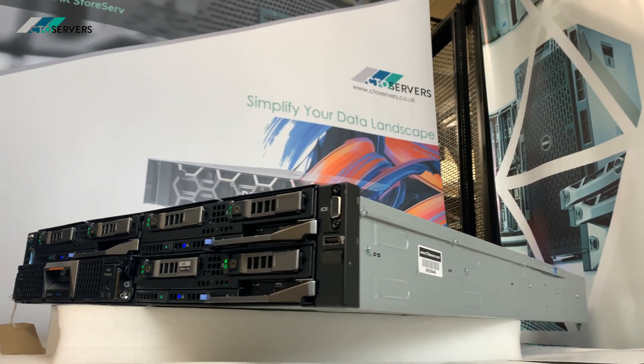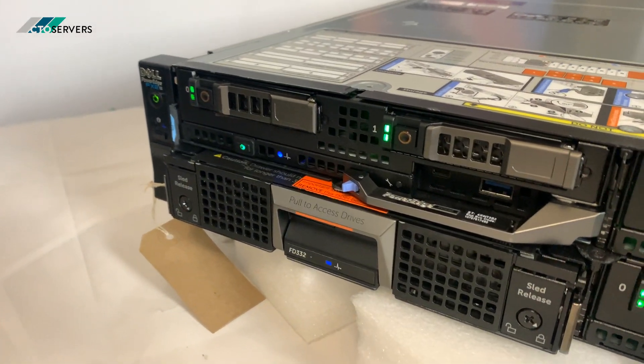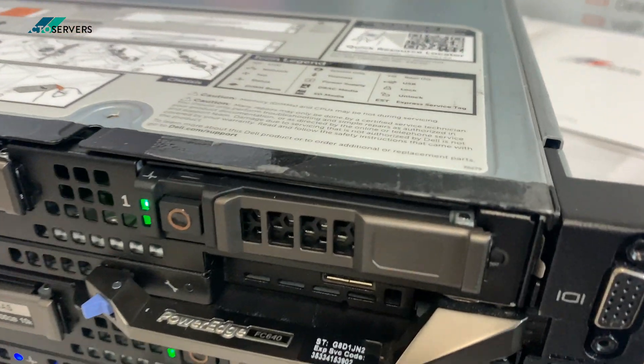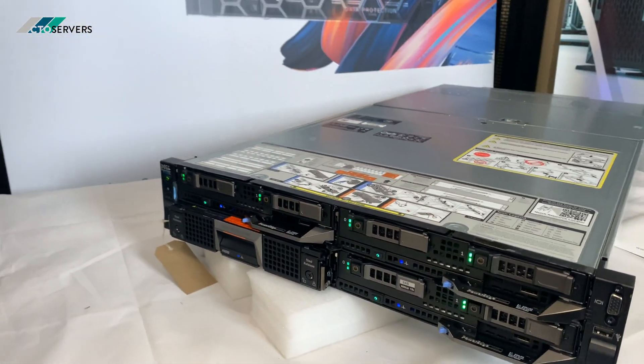It just runs off two power supplies. You can also replace the FD322 blade with another FC640 blade for a total of four blades.